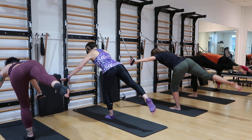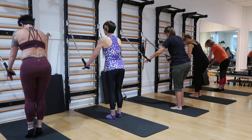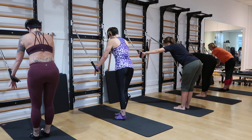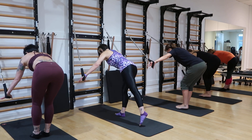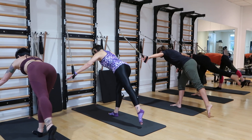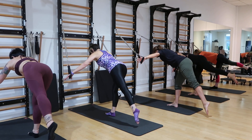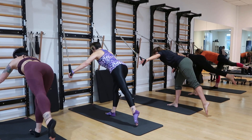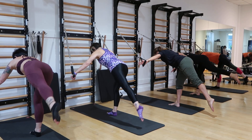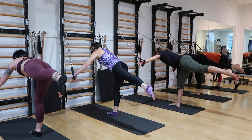Stand yourself up for a second. We're going to go right back into it — arms move to that slightly-out position. Left leg up and down: 1, 2, down, 3, 4, 5, 6, 7. On the 8 we're just going to hold — breathe in and hold.